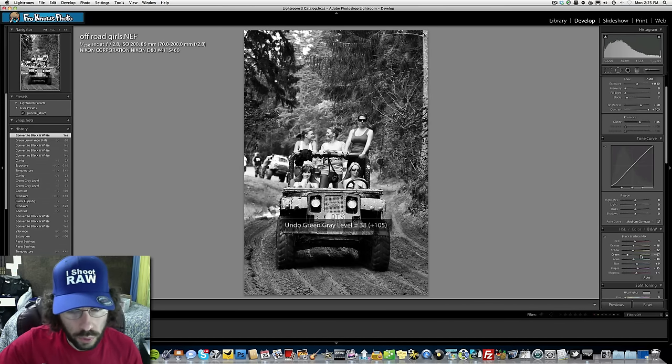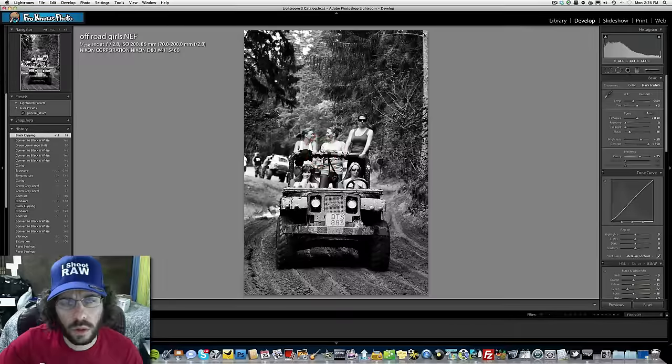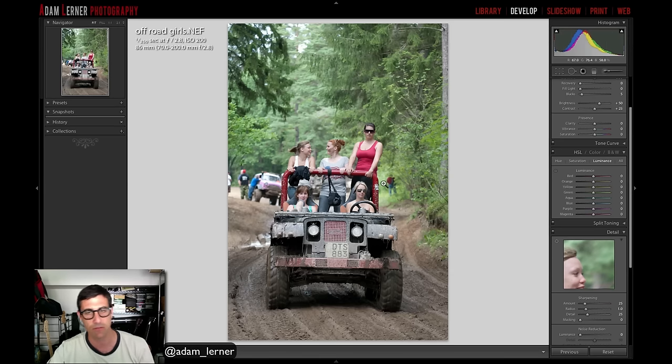Jared finalizes with more blacks and hands off to Adam Lerner. Adam describes the image: a bunch of ladies in a Jeep, top down, mud flying, backwoods setting — a fun, editorial, photojournalistic image. It was shot at ISO 200, f/2.8, giving a nice shallow depth of field that isolates the ladies and their Jeep.